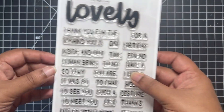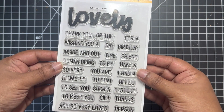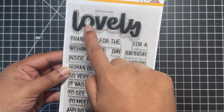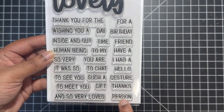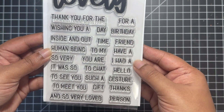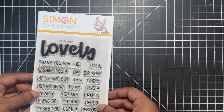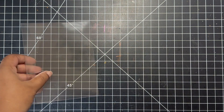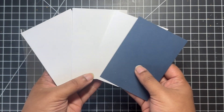Next we have the lovely stamp set — 'Bold Lovely' is absolutely gorgeous. I've used this stamp set in one of my previous videos and I will leave a link to that down below. You can mix and match all of these sentiments: add a big 'lovely' in the center and maybe say 'thank you for a lovely day' or 'you're such a lovely person.' There are so many mix and match combinations you can do with this stamp set. I love the font on those sentiments. There's also a coordinating 'lovely' die available which has the word and the shadow die.